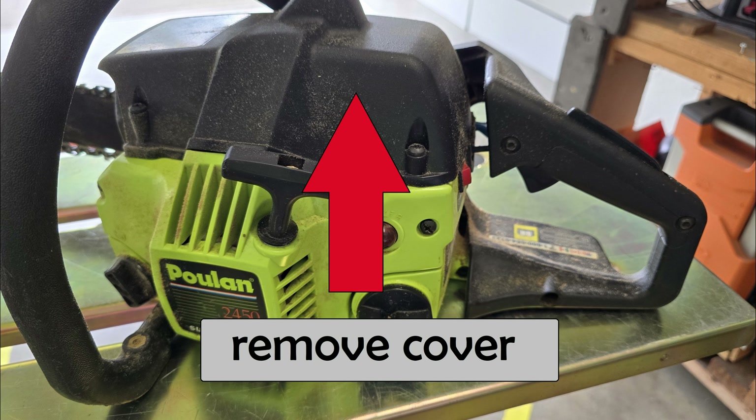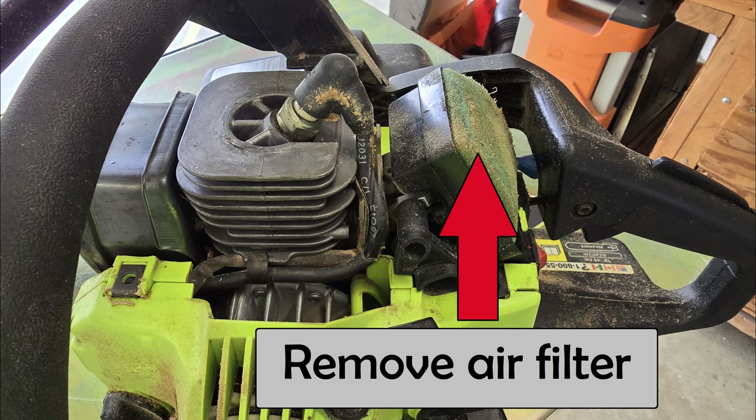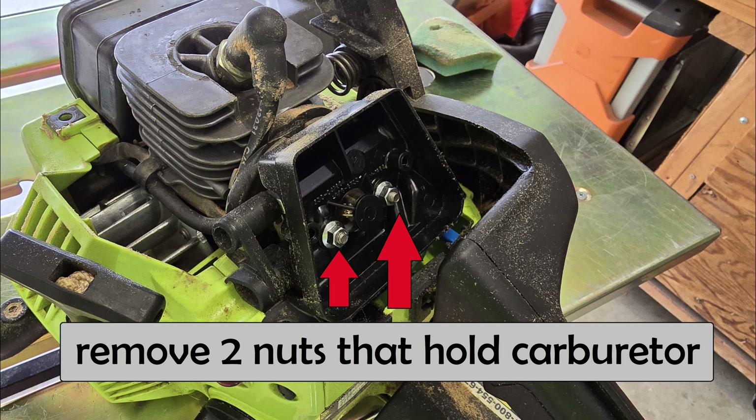The first step: try to clean as much of the sawdust off the chainsaw as possible so you can keep your carburetor clean while you're working on it. Remove this cover, then remove the air filter — you might want to clean it while you're at it. Remove these two nuts; they hold the air filter case and the carburetor in place.